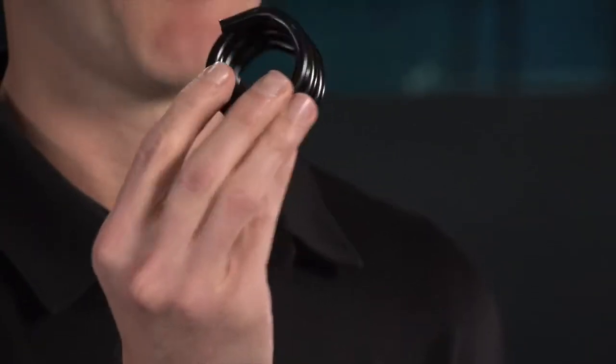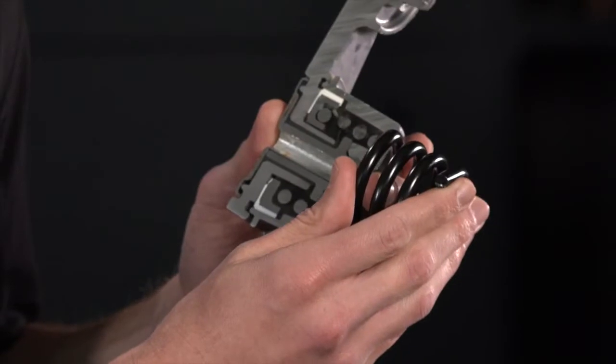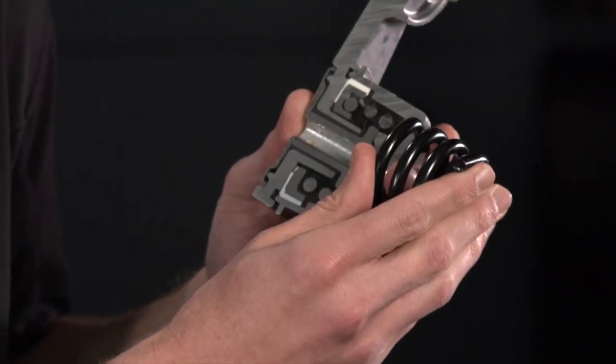Let's talk about springs for a moment. The spring is an important part of the tensioner, including its size and shape. At Gates, we use a round spring in our tensioners. The round spring is designed with a gap in the coils to eliminate coil-to-coil contact, which ensures noise-free and consistent tensioner operation. The vast majority of OEMs choose a coil spring over a flat spring design due to superior function and operation.